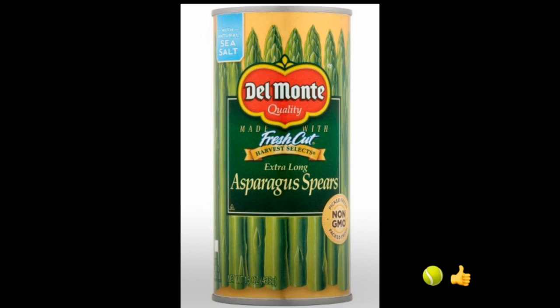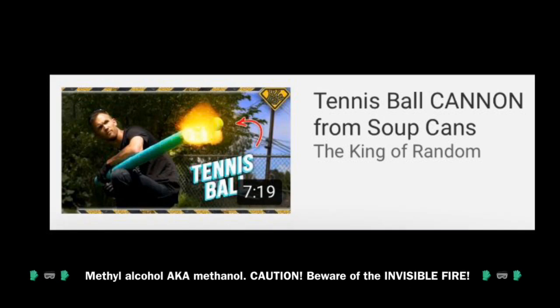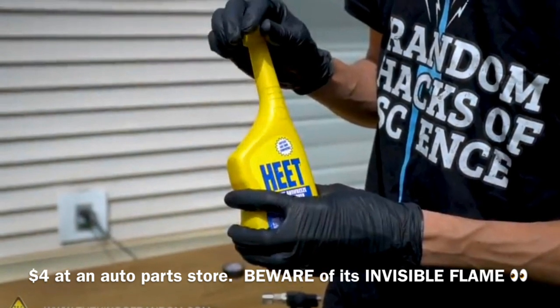Mr. Yaney suggests this exact type of can, and I find it to fit perfectly snug with tennis balls. I wish I'd had as much success as him with the lighter fluid. Fortunately, the King of Random had another fuel suggestion. Methanol evaporates faster and at a lower temperature than lighter fluid.